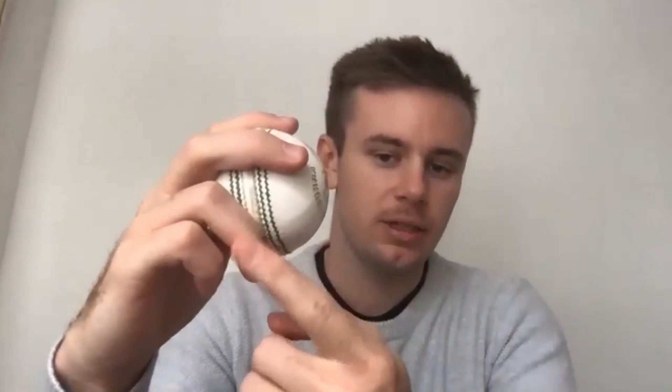Start with your basic leg spinner grip. If you've ever heard Shane Warne talk about it, he talks about two up, two down — two fingers up, two fingers down, as you can see here, and you're trying to line up the seam. This finger is going to do most of the spinning for you. This one sits on the seam, and that's how you're going to get it to come out the seam nice and straight.